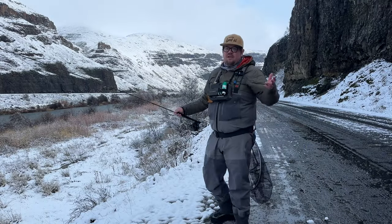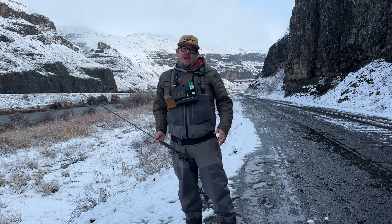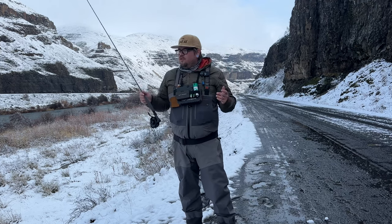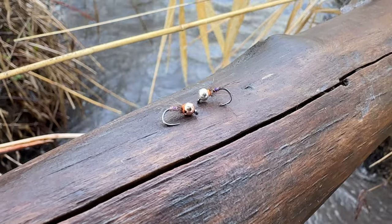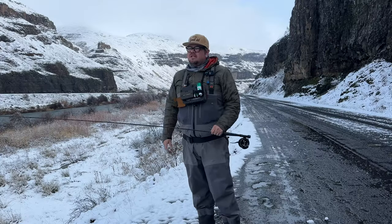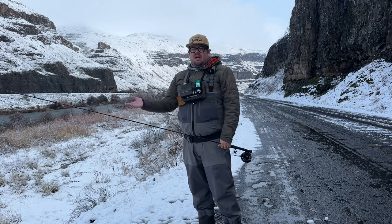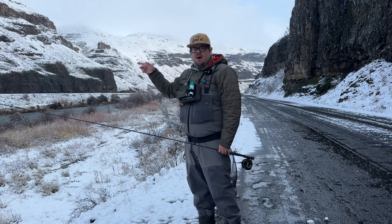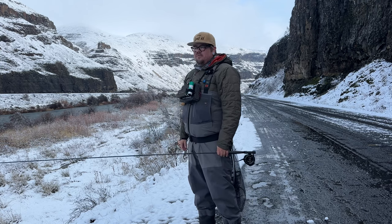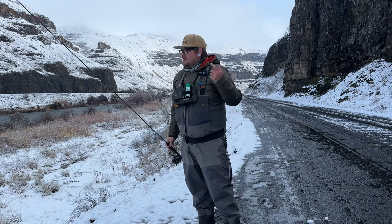Hey, what's up guys, back with another video. This one's going to be a little different — we're going to do some fishing and at the end I'm going to show you how to tie a new fly I've been working on this winter called the Phantom Nymph. I've been experimenting with different winter flies, trying to find something that's a good all-arounder representing a lot of different bugs. We've got some fresh snow but let's get down to the water.